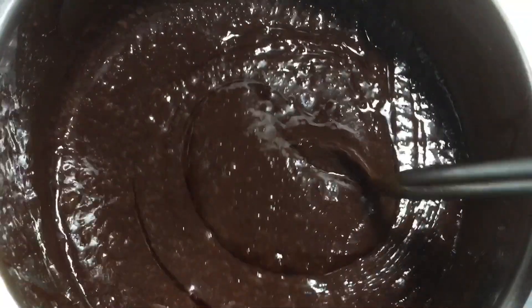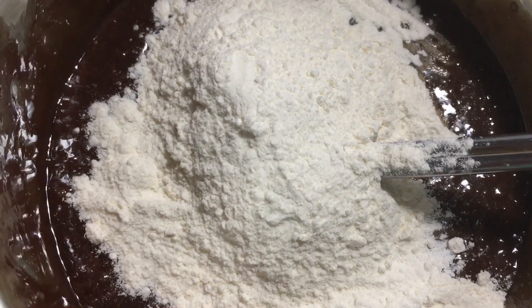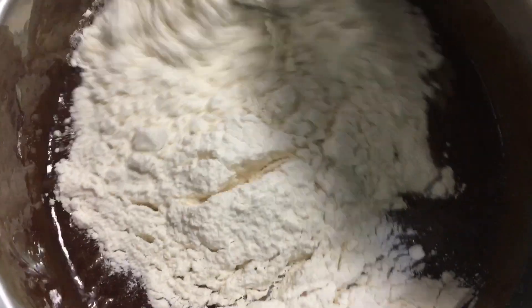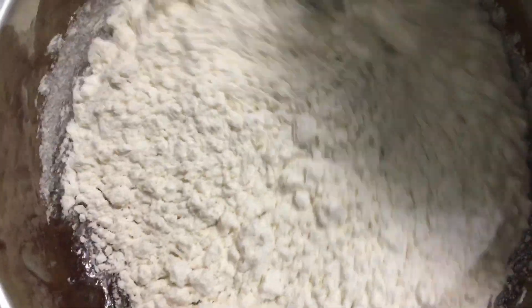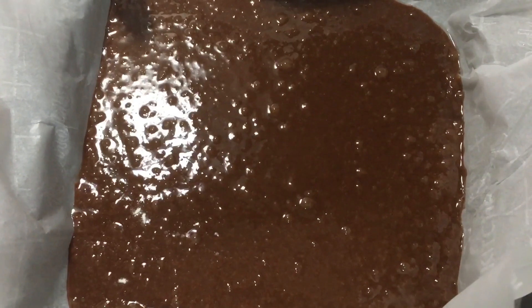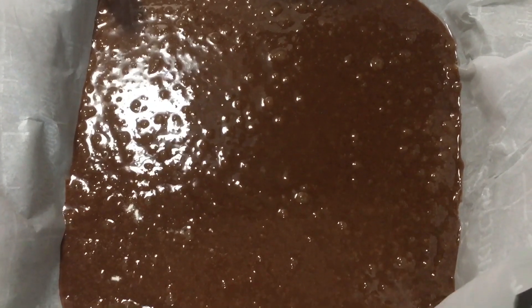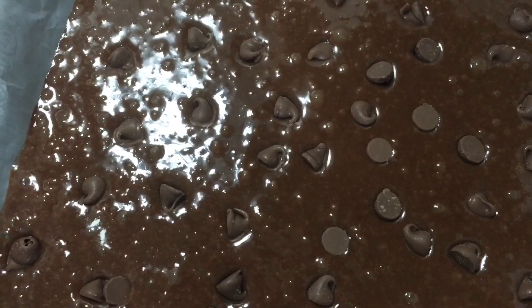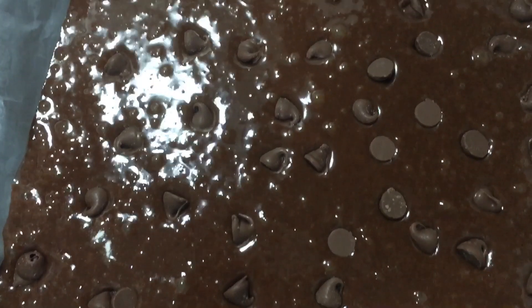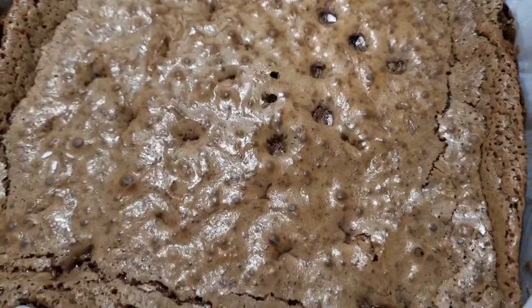Add a teaspoon of vanilla, then add the dry ingredients. Mix till smooth, then pour the batter into a nine or eight inch pan. I like the brownies thin, so I used a nine inch pan. Top the brownies with about a half cup of chocolate chips.